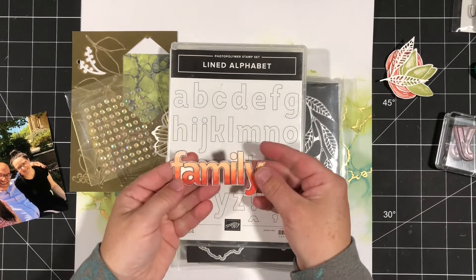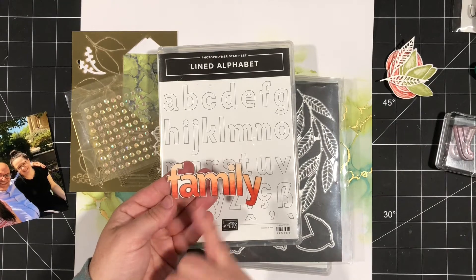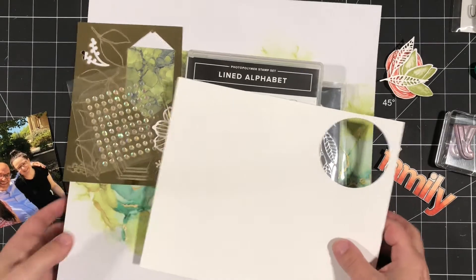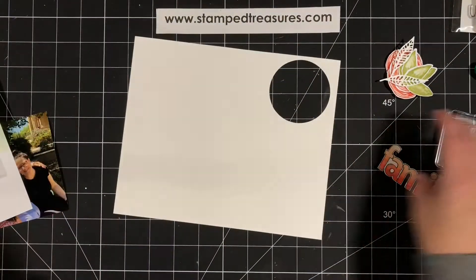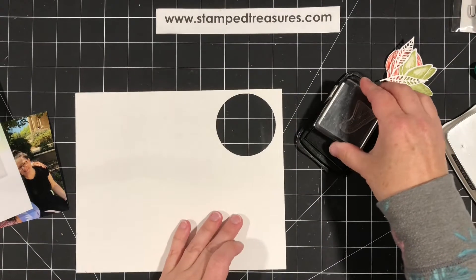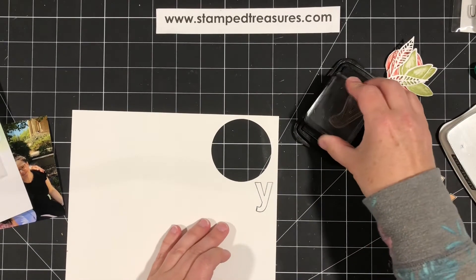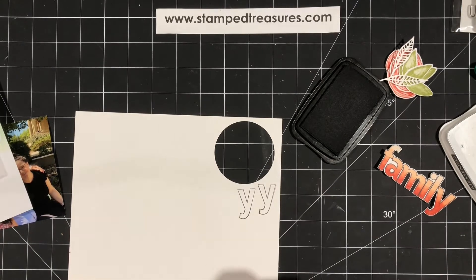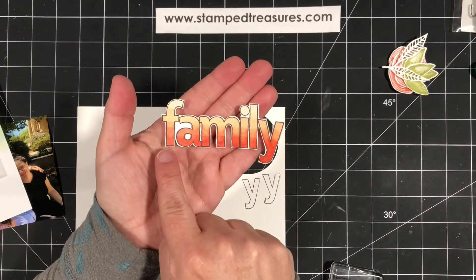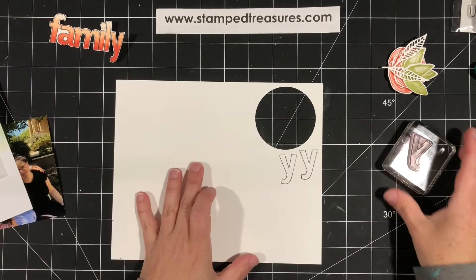I used this and I stamped the word 'family.' I wanted kind of an ombre look, so I used Calypso Coral and Petal Pink Blends. I'll show you one letter so you can see how that was done. I've got a scrap of white here and I'm just going to use the letter Y. I stamped it in Memento, because whenever you're using alcohol markers, you want to use Memento ink. I stamped the letters so they were just touching, which makes it a little bit easier to fussy cut rather than having to cut out each individual letter.